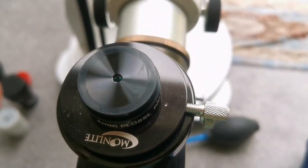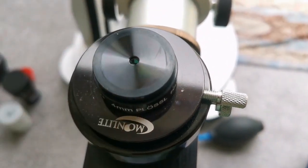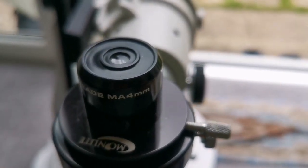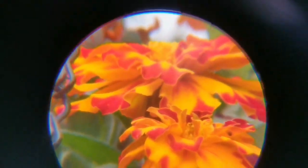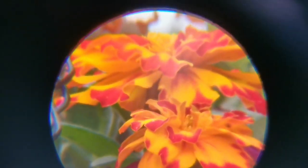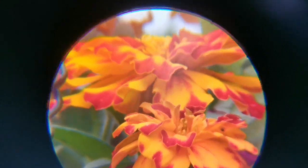It's a 1.25-inch eyepiece. This is a Meade MA 4mm eyepiece — a very old design — also 1.25-inch. The field of view is quite nice and wide, the center is very sharp, colors are vivid. At the margin you can see a little false color, but it compensates with a very nice view through the center. Probably one of the clearest views I've seen of this flower — you can be the judge.